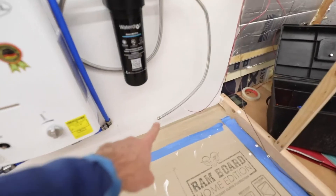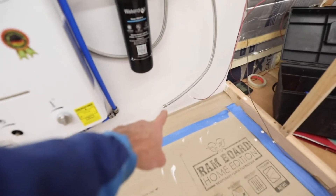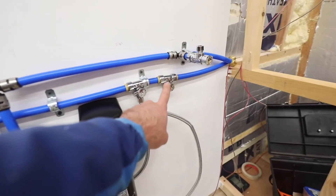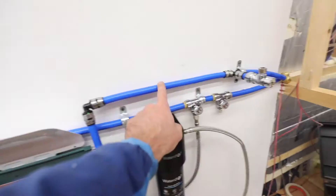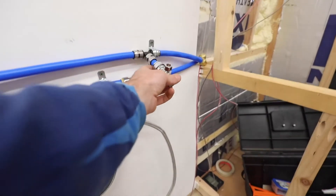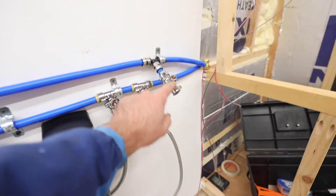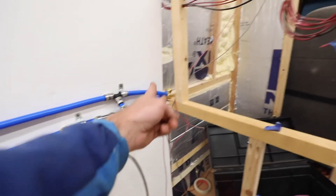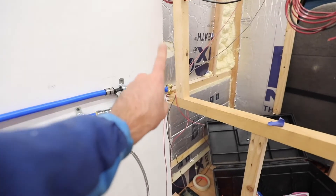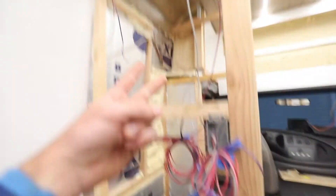That'll get connected to our faucet — that's the filtered water tap. We continue to a three-eighths faucet fitting that'll go up to the faucet for regular cold water. Our hot line comes here out to another three-eighths faucet fitting that'll go up to our faucet for hot water. They're plugged right now, but that way the hot and cold can continue into this wall where the shower will be someday.